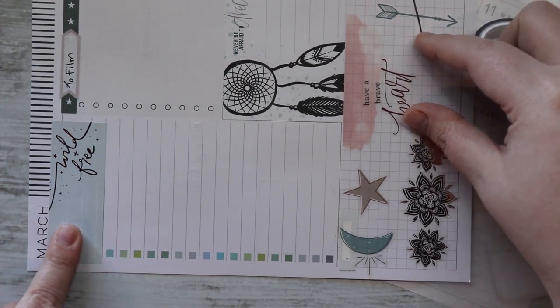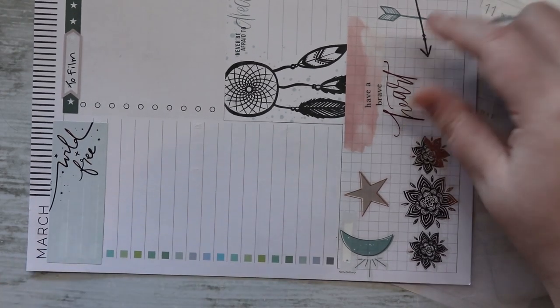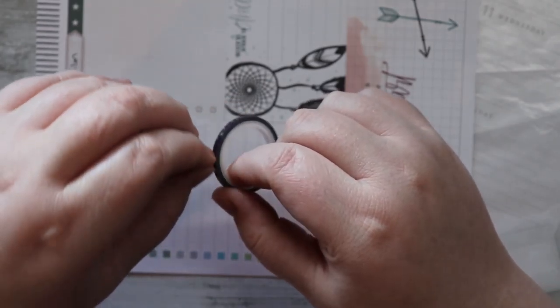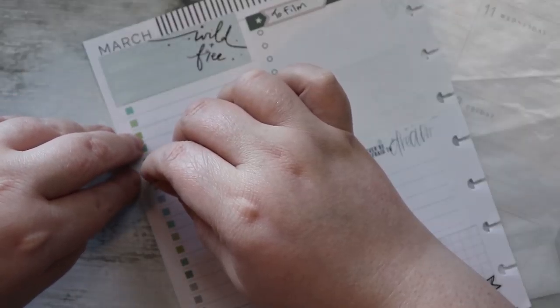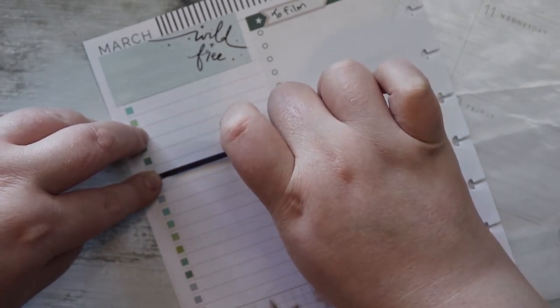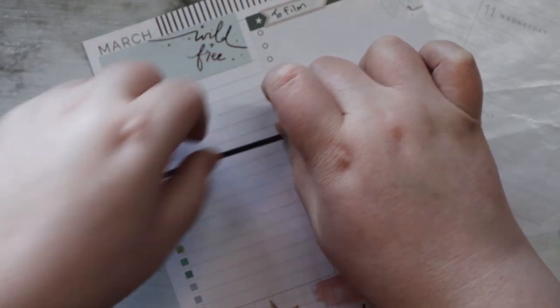Now my favorite part — where I get to count and mess numbers up. If you've seen these before you see me count these every week, and the reason why I count them every week is because this sticker up here is always a different size and sometimes it covers zero of these, sometimes it covers one, sometimes it covers two, so I just try to count it so I know where we're at.